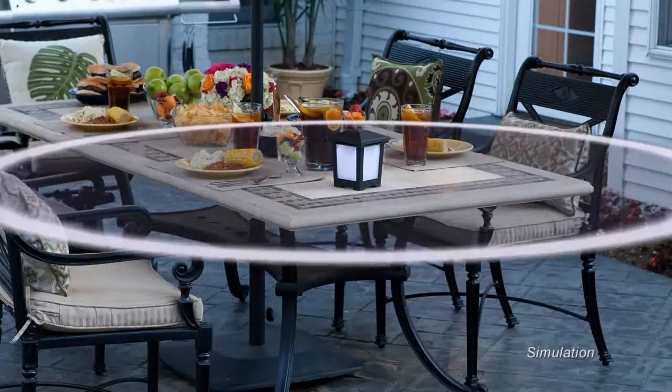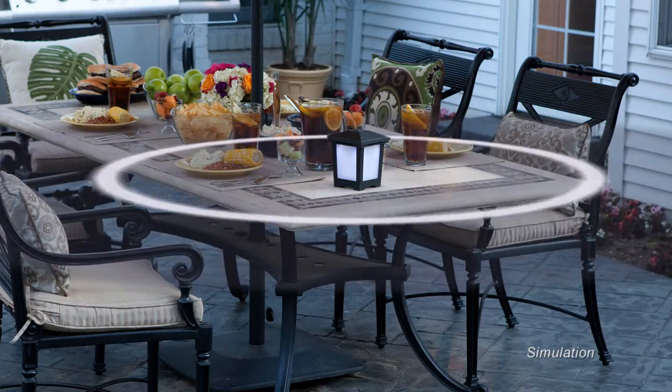The Cutter Backyard Bug Control Mosquito Repellent Lantern provides up to 64 square feet of protection, its single repellent cartridge lasting up to three months. It's DEET-free and easy to use.